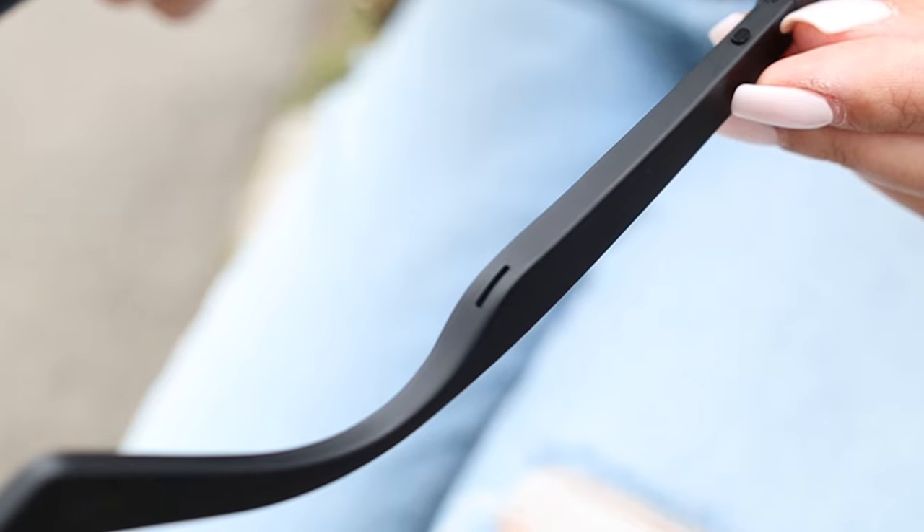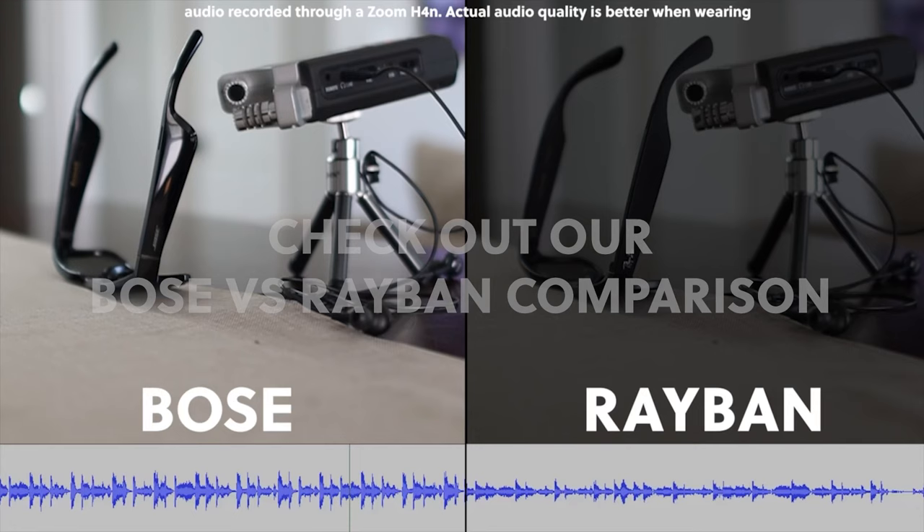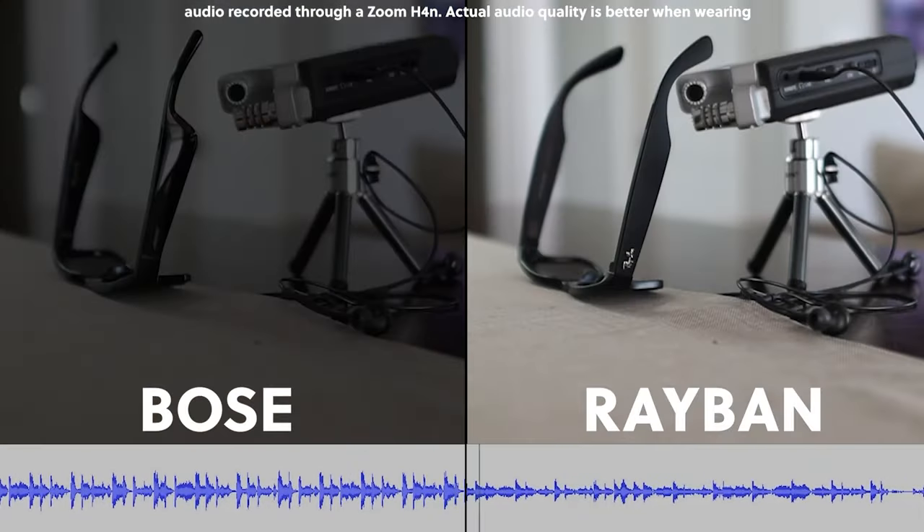For the sound quality of the speakers, it's not bad, but it's not as good as other smart glasses we've tested, like the Ray-Ban Stories or the Bose Frames, which have the best speakers for sunglasses.